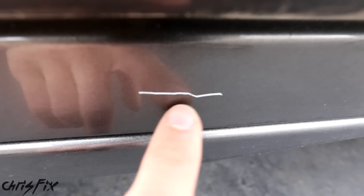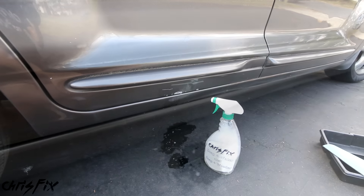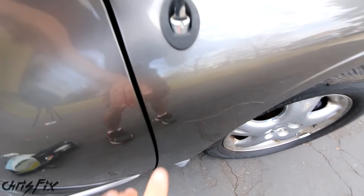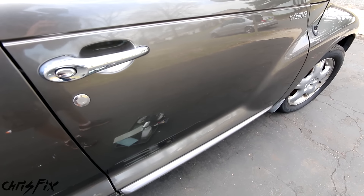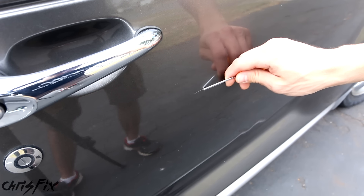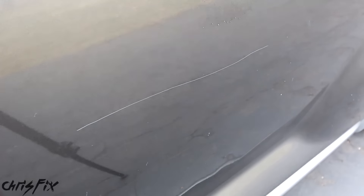If we look closely, you can actually see the gray primer in the scratch. A scratch this deep you need to fill with paint and add your own clear coat on top, but that's for another video. So this method won't work on deep scratches, but that's okay because with this car we have plenty of scratches all over the body that we could fix. Now that you know all about scratches, I'm going to show you the five simple steps on how to remove a scratch. To show you how confident I am in this fix, I'm going to create my own scratch — so if you're a car guy, I suggest you look away.